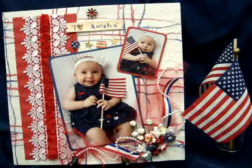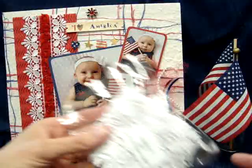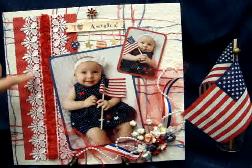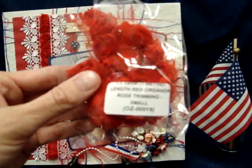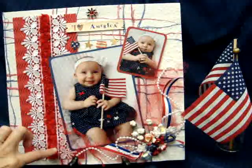They work perfectly and they're still 4th of July. I used that mulberry paper in the background. This paper here is from my stash — it has a real texture to it, a cardboard type texture in red. And this is some of the beautiful white Gapur lace, product number LA-00031.